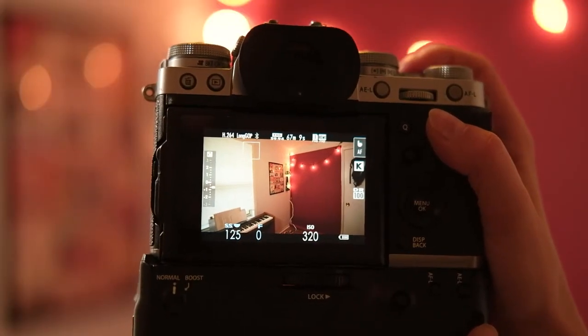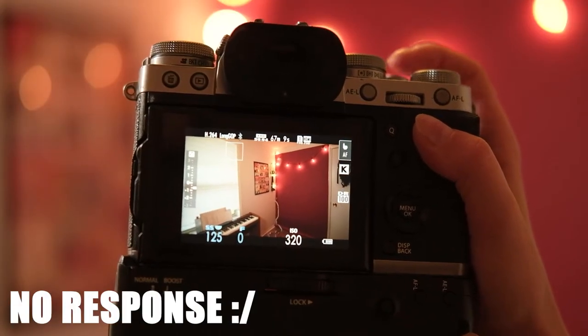If this is your first time putting a manual lens on your Fuji X-T3, chances are nothing happened when you pressed the shutter button. And while you might be freaking out like I did — good news is it's a really easy fix. As you can see, I am pressing the shutter and I'm not getting any response.